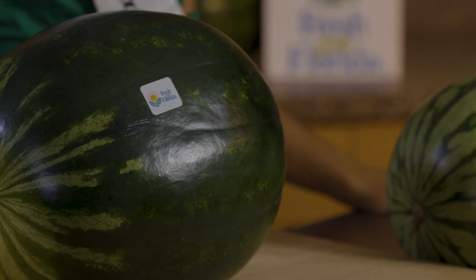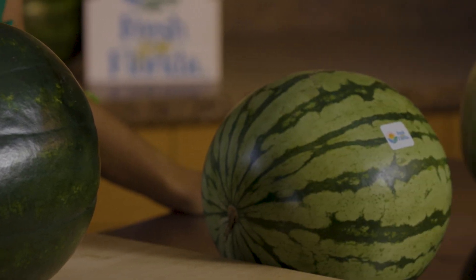First, you're going to look at all of your watermelons and make sure you find one with no cuts and no dents.